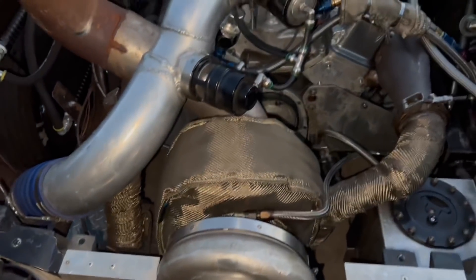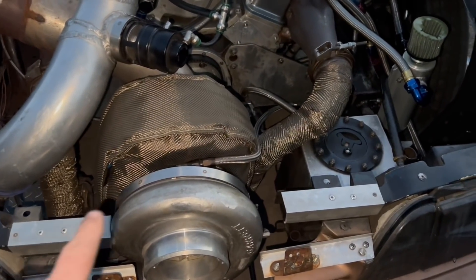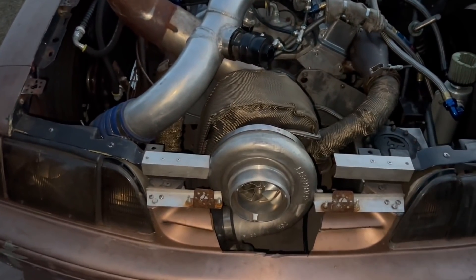The wastegate bleeds off exhaust pressure, making it so it doesn't make as much boost. Now this is where you get the horsepower — this is where you make the power. The air spinning through the compressor wheel compresses it, makes it denser, and makes more power.